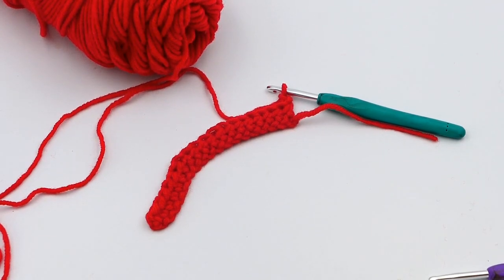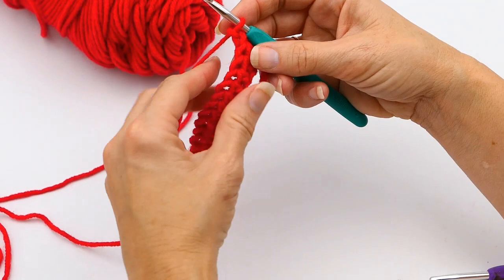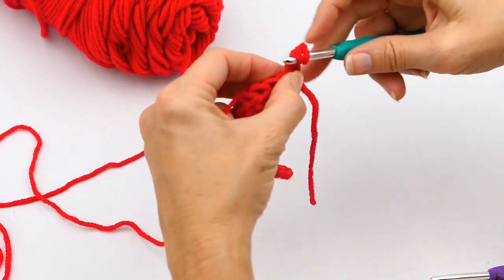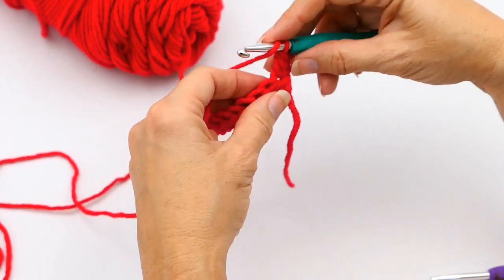Hi everyone, welcome back to my channel, Wendy's Kooky Crochet Tutorial. Today I'm going to show you how to do a double crochet decrease. If you like what you see, please consider subscribing and liking this video. I've got some fun new things coming up, like a granny square dress, so subscribe to learn more about that.